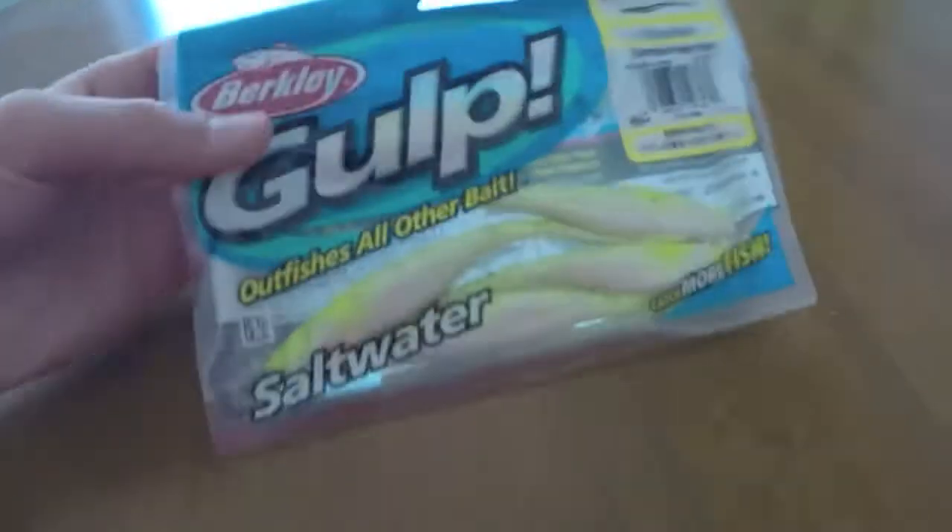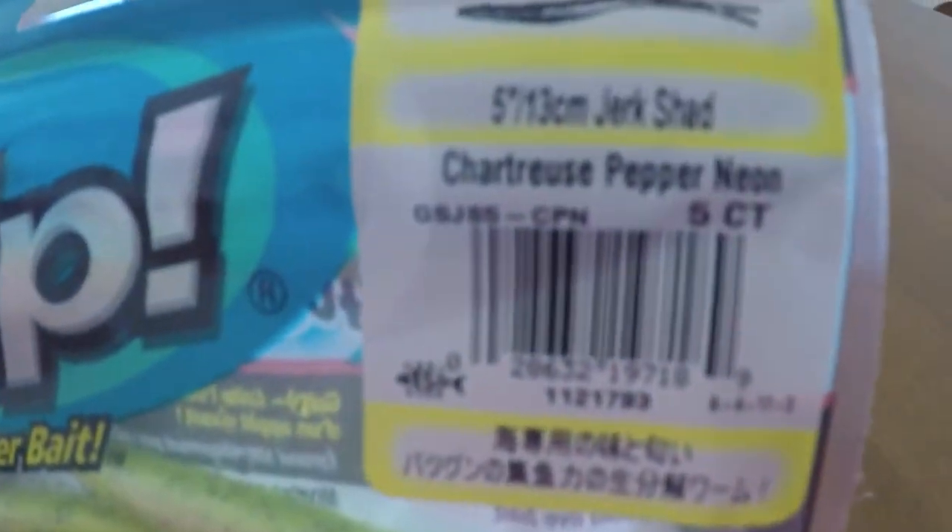What's up guys, welcome back to another episode of South Jersey Fishing. Today I'm gonna do an unboxing. I just got it from Dick's - mostly all for saltwater but I got some freshwater stuff too, so let's get into the unboxing.